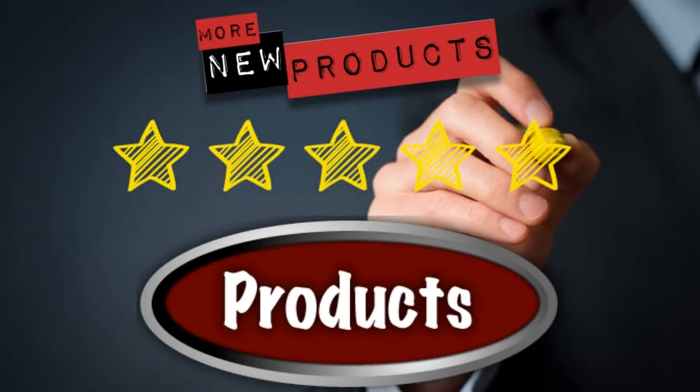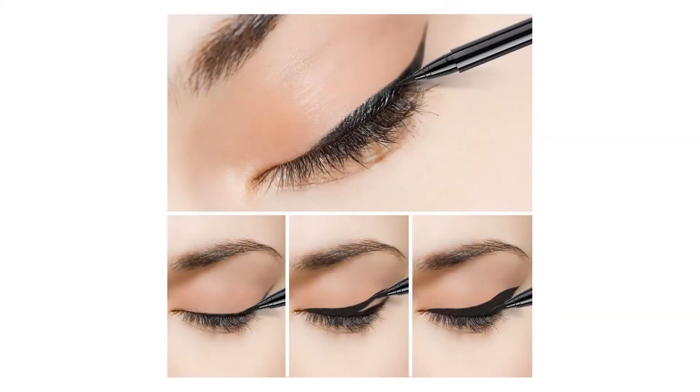Liquid Eyeliner by Doe Color Eyeliner Gel Quick Dry Keep Day Eyeliner pen black goes on smoothly without skipping, smudging, or pulling, easily to create glamorous cat eyes. This easy glide formula lets you achieve precise, bold looks effortlessly.